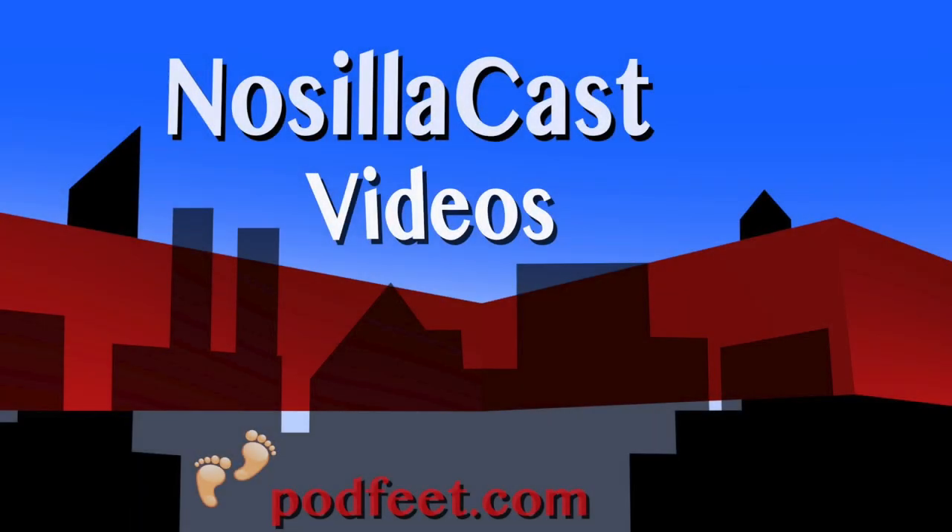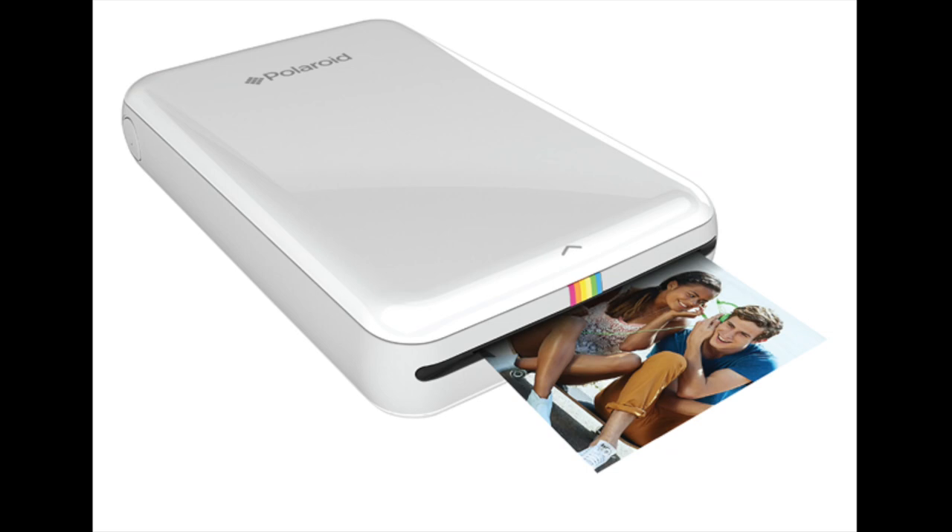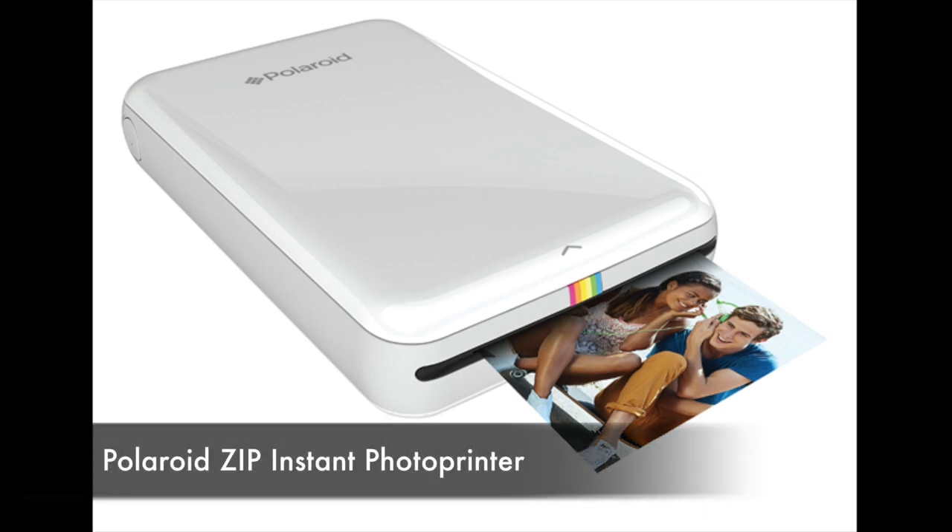I'm here with Peter Boots, who is also from Belgium. Peter said he wanted to do a review for us while we're sitting here having our lunch. So tell us, how did you get this device and what is it?